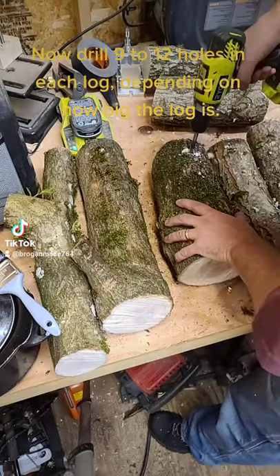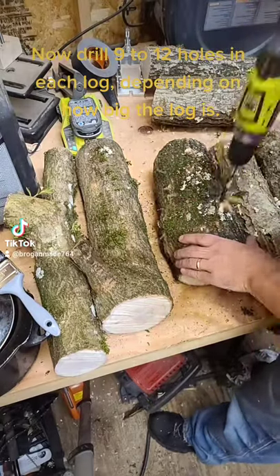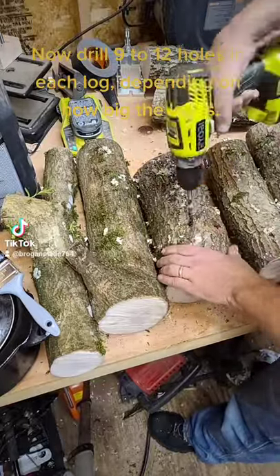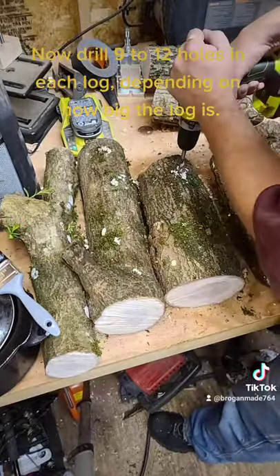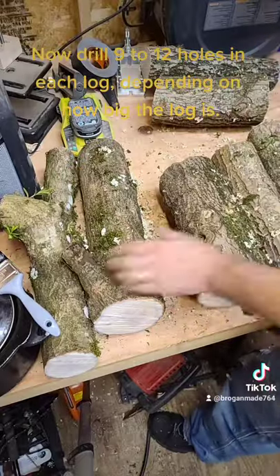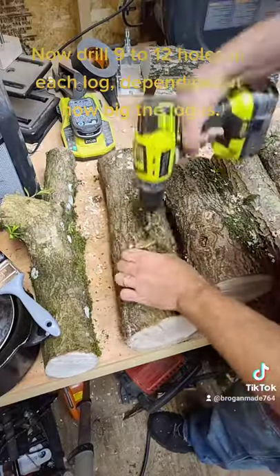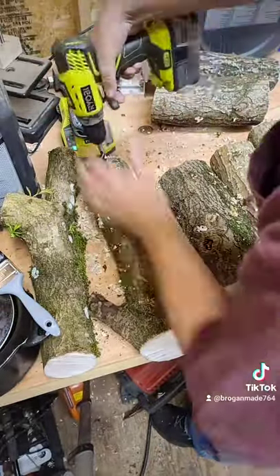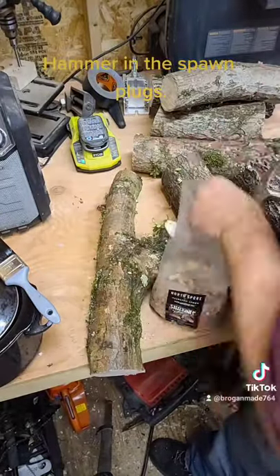Now drill 9 to 12 holes in each log, depending on how big the log is. Then hammer in the spawn plug.